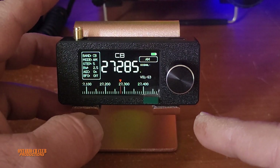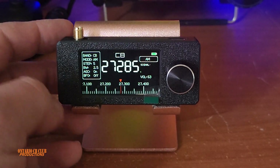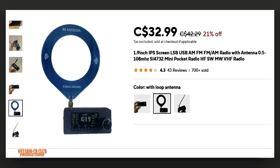Let me show you what exactly you will need. This radio right now, without the antenna, is on special — I think it's 21% off. The price at the time I'm making this video is $29.58, but you only get the radio itself. With a telescopic antenna it's $4 more, so $32.18. The third option is the BB antenna, which brings the price to $32.99.